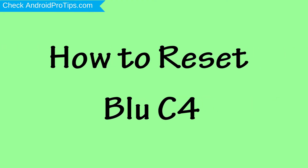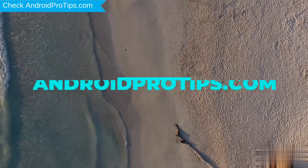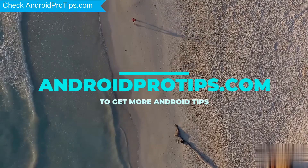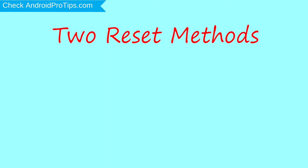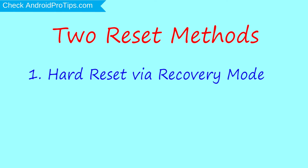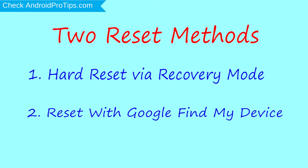How to Reset Blue C4 in Different Ways. We provide two reset methods. First method: hard reset via recovery mode. Second method: reset with Google Find My Device.